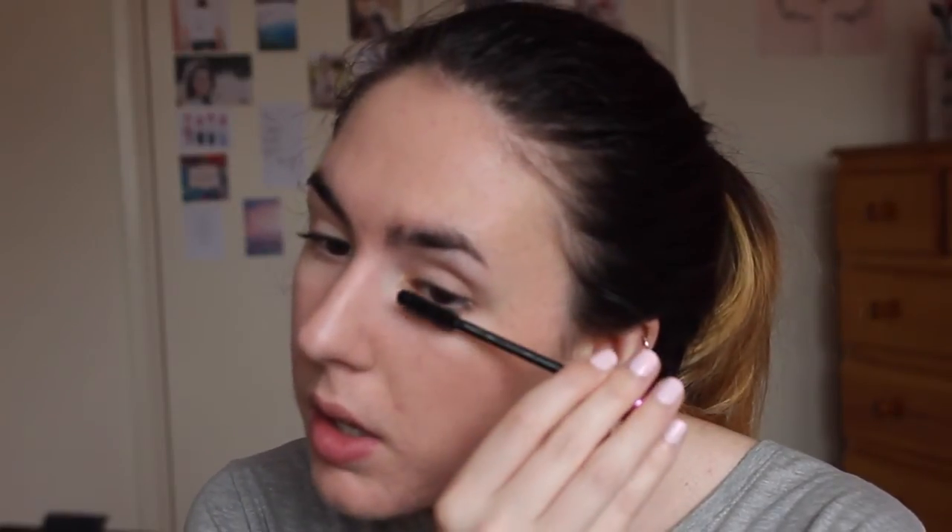Next I'm going to curl my lashes. Ever since I started curling my lashes it seriously makes such a difference. This is the Revlon Lash Potion Mascara.